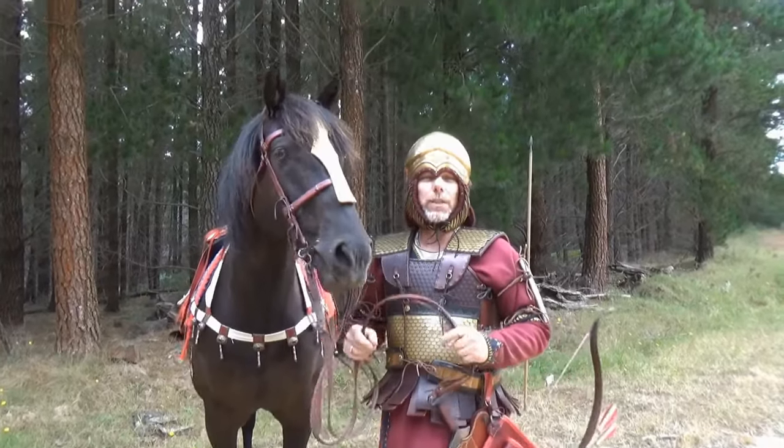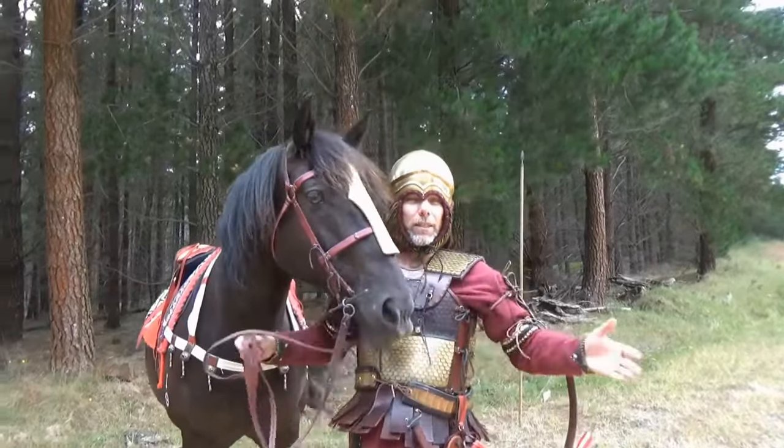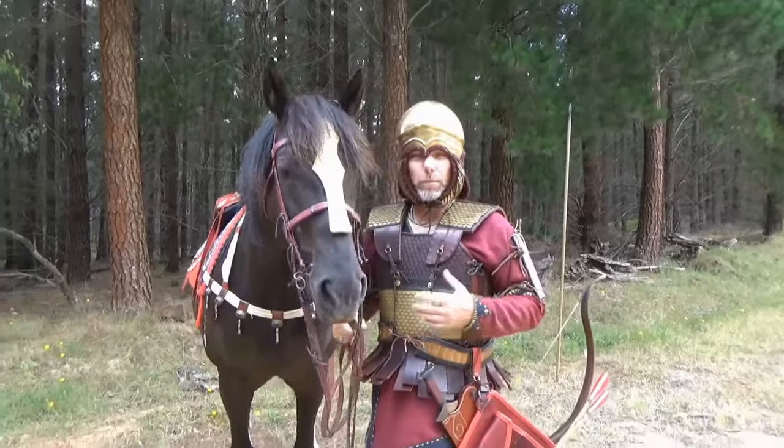What we're going to talk about today is 4th century BC Scythian. As you can see, I've got my Scythian kit on — I'm a Bosporin Scythian.